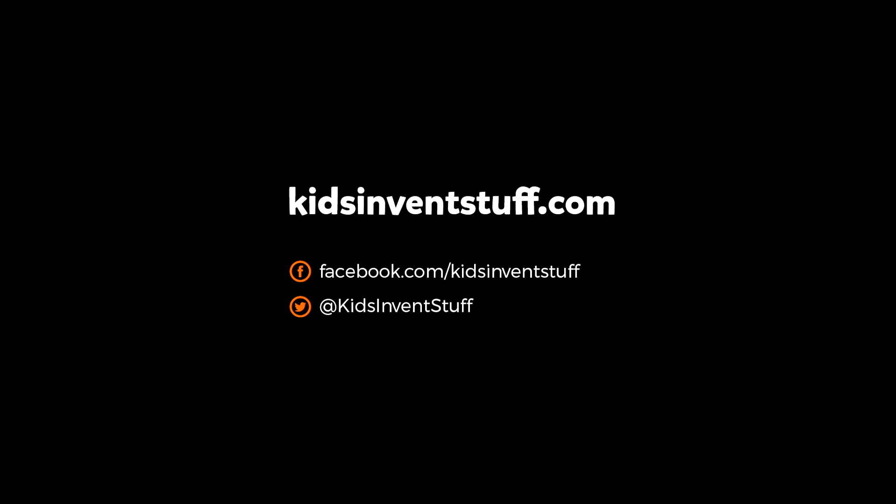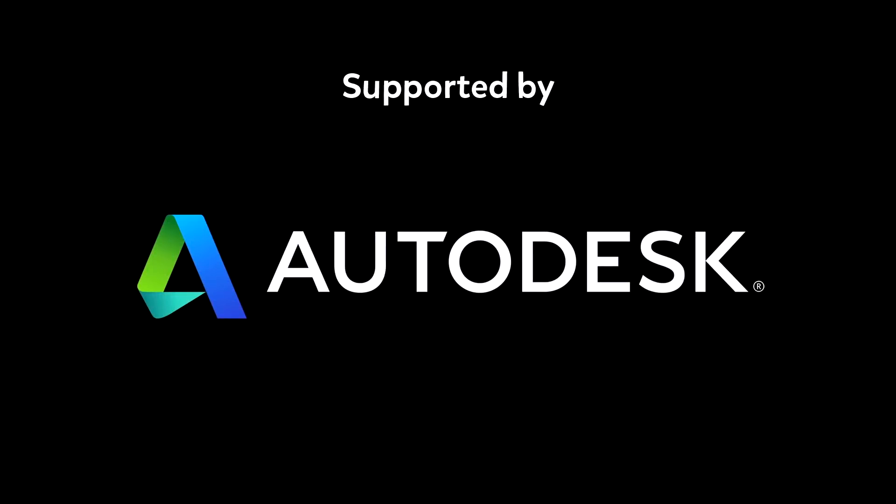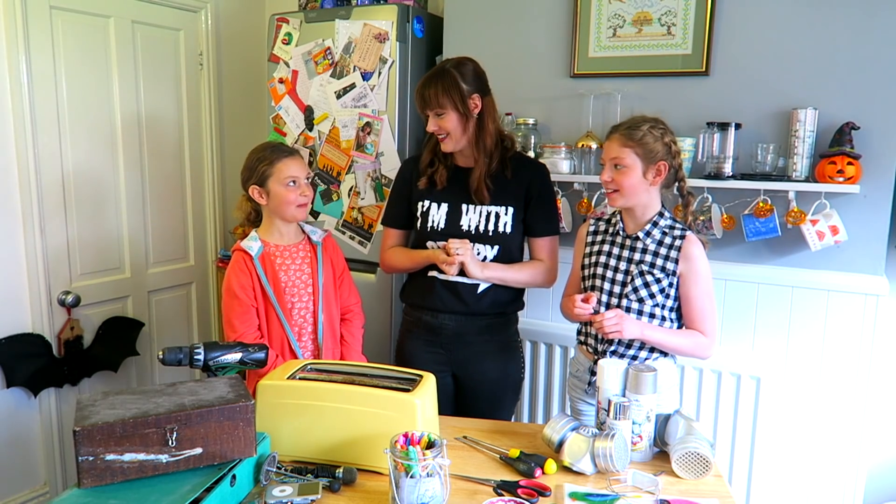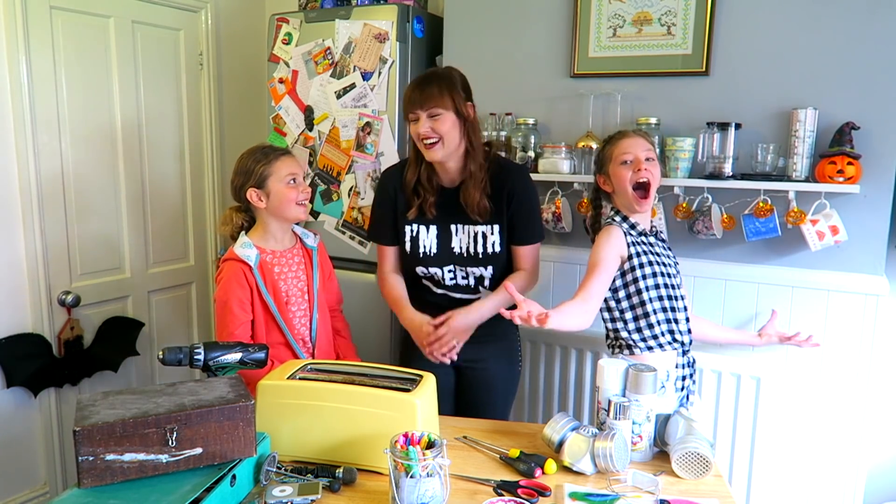Kids, invent stuff. Hi, I'm Ru. And I'm Charlotte. And I'm Claudia. Muahahaha!